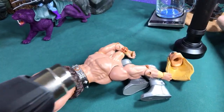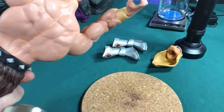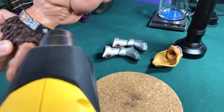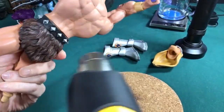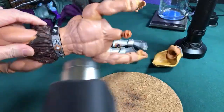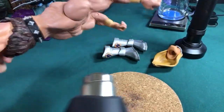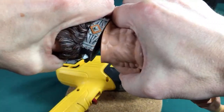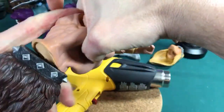Whenever you use a heat gun, you want to make sure you have some place to put it — some sort of heating pad or something — so you don't accidentally burn yourself or hurt things around you. I think hot water probably would have done better, but I don't have a big enough vat in this room to dunk him in. I keep rotating him so I don't overheat one spot. Let's go ahead and try to pull this apart — it's just really stuck on there.